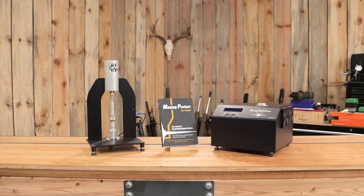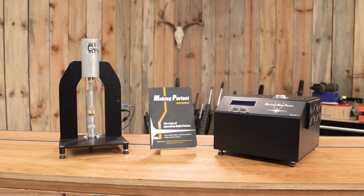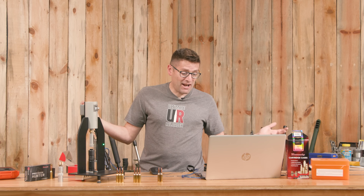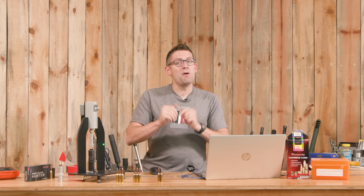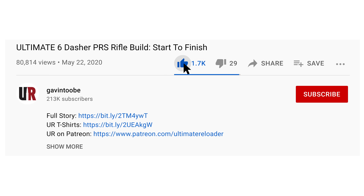My question for you is: what else would you like to see with the Infinity APS die from Short Action Customs and with the AMP press from Annealing Made Perfect? Drop a comment and we'll start that discussion. I might hang out for a while and do some more tests. We will see you all later — don't forget to like and subscribe.